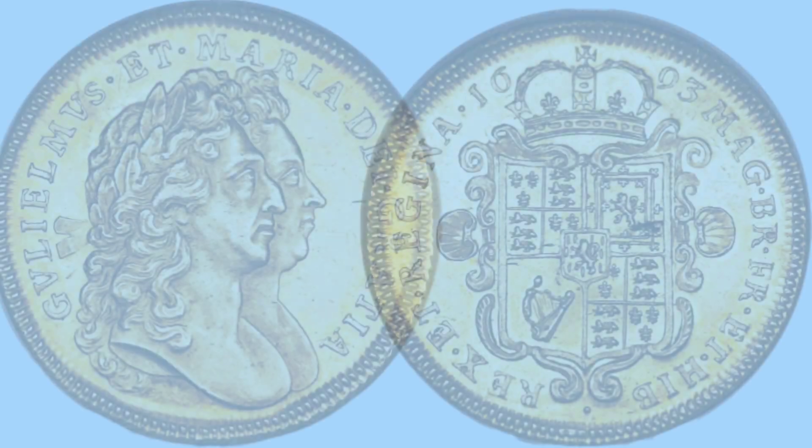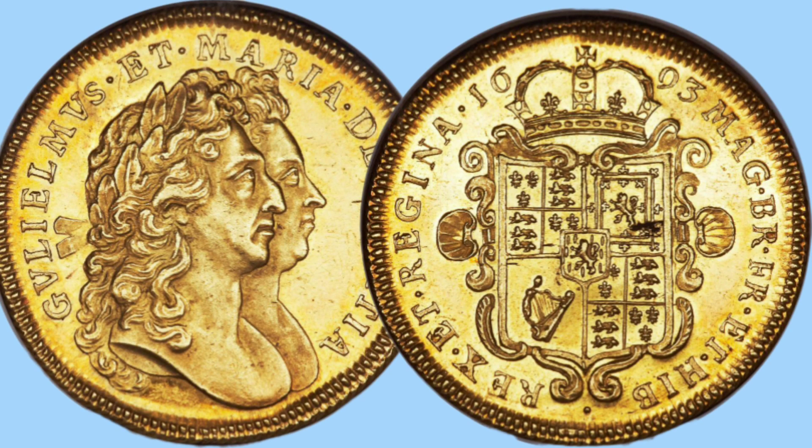Moving on to a truly beautiful coin — the double guinea. This coin is truly, truly beautiful. We can see a very stylised shield with a lovely crown atop, and the design, intricacy, and detail on this coin is exquisite and absolutely beautiful, with a legend around, the date at the top, and strong bordering and milling so it does not get clipped or shaved. One of the most beautiful coins I've ever seen.